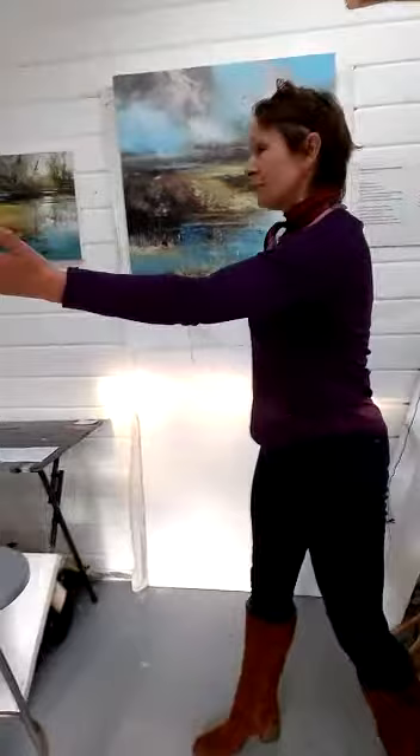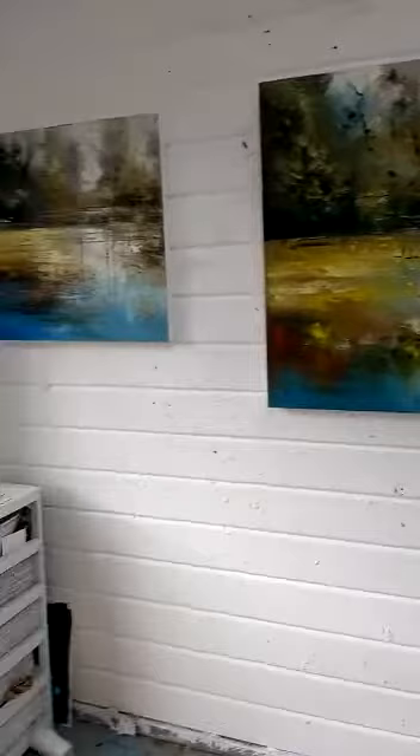Hello, I'm Claire Wiltshire and this is my studio. The work here is for the exhibition at the Dark Gallery. My theme is transitions, based on the transition from winter to spring. Over on this side is predominantly spring-based work and over on this side is predominantly more winter work.